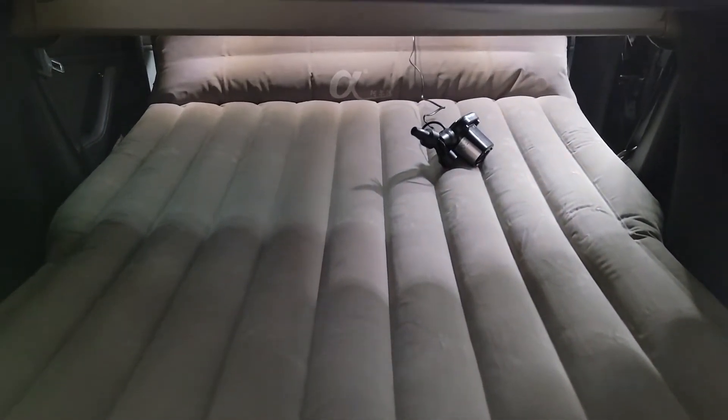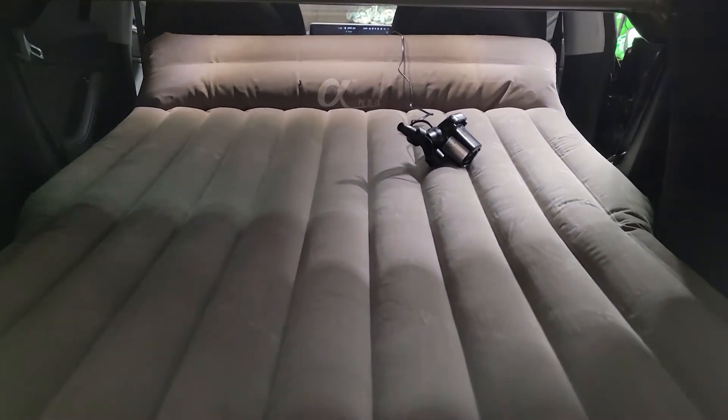Hey everybody, I'm Matt and today I'm checking out the car air mattress by LMZX. I have a Tesla Model 3 and I've been looking for something to camp in, and I think I found the solution. This is a pretty comfy air mattress and it fits right in the back of your Tesla — the fit is pretty much perfect, and even for a guy who is six foot two and 255 pounds, it's a great fit.